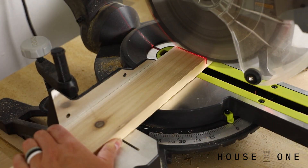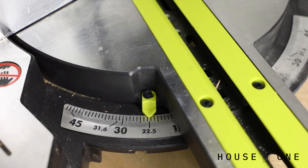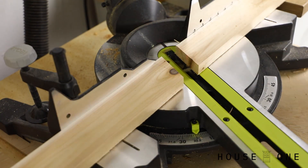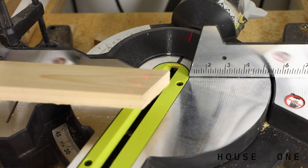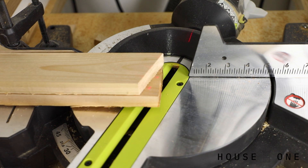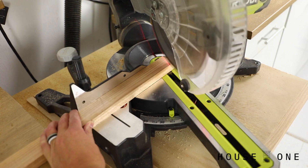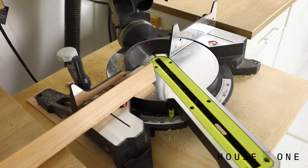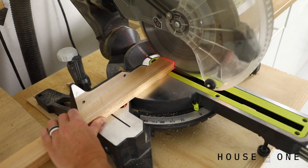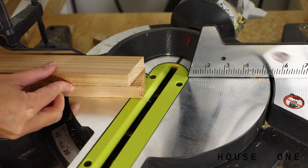Using a miter saw, cut the two 1x3 back legs. Set the miter saw to 22.5 degrees and cut the two front legs to length with parallel mitered ends. If you're using cedar with one rough side, flip the board before cutting the second leg to ensure the rough sides face inward. Cut the 1x2 supports to length with the front end mitered at 22.5 degrees and the back end cut square, making sure the rough sides face inward when creating the supports for the second set of legs.